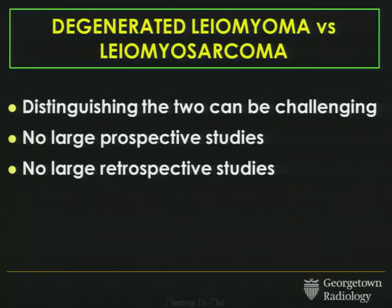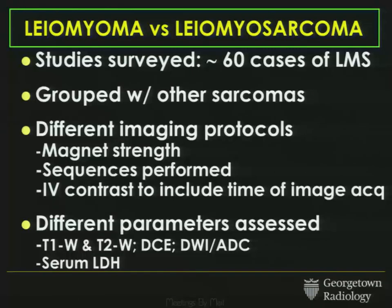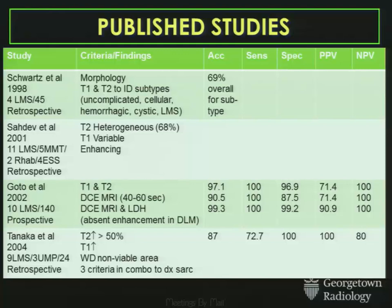So distinguishing between sarcomas and degenerated fibroids is challenging, and there really aren't any large prospective or retrospective studies that truly parse this out. If you survey the literature on imaging features of leiomyosarcomas, the challenge is that probably only 60 cases have been reported in total, and they're often grouped with other sarcomas. Every study has a different imaging protocol depending on magnet strength, sequences performed, whether or not contrast was given, how it was given, and when images were acquired — making it really hard to get uniform imaging characteristics.